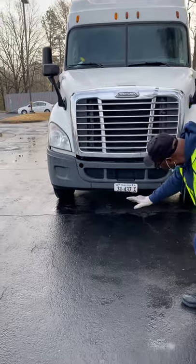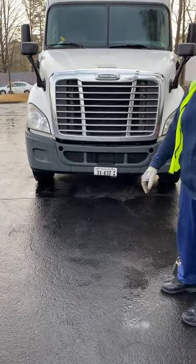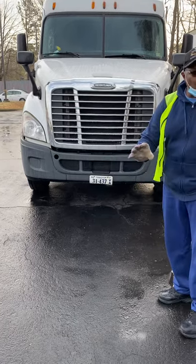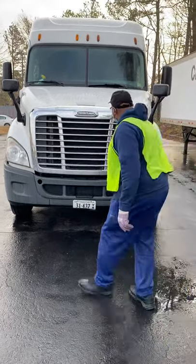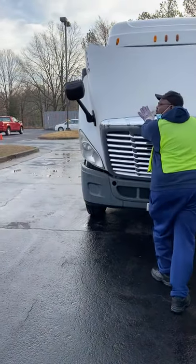I will bend down and look underneath for any OPS, cooling oil, or power steering fluid. I see no leaks. I will open up the hood, nice and gentle.